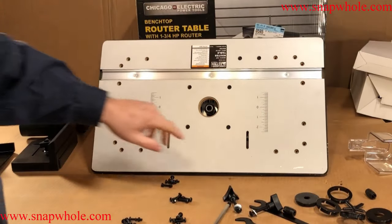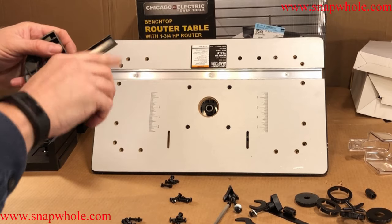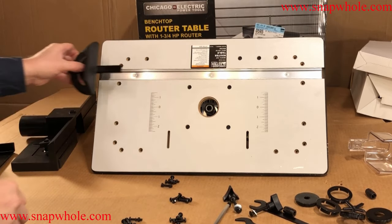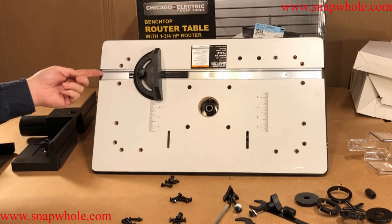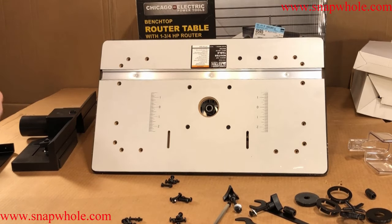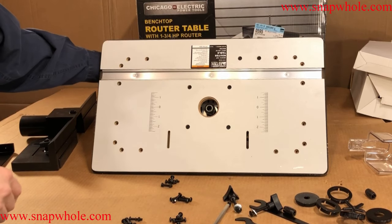It's a somewhat nice top. The track doesn't fit very well — you can adjust it by bending these out in a uniform manner. It has a slotted track in it, so it's pretty obvious that the legs go here.